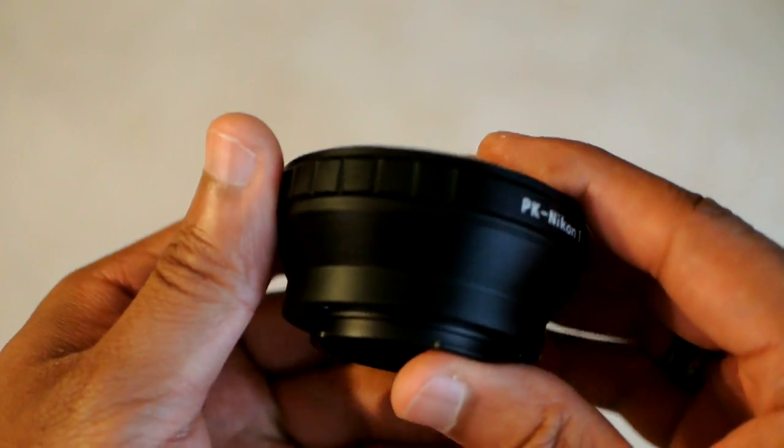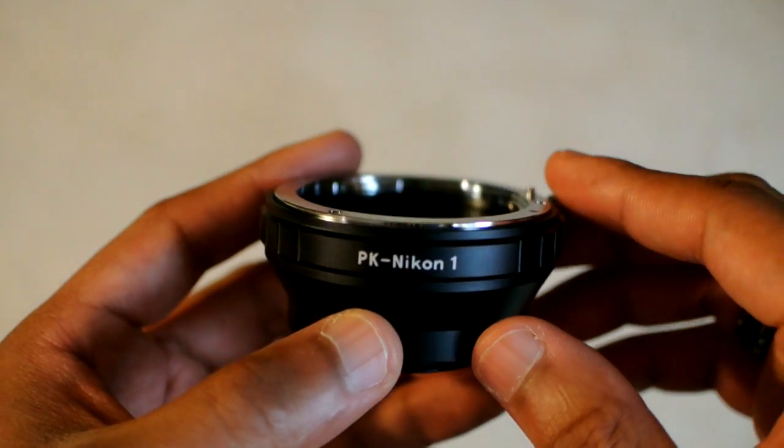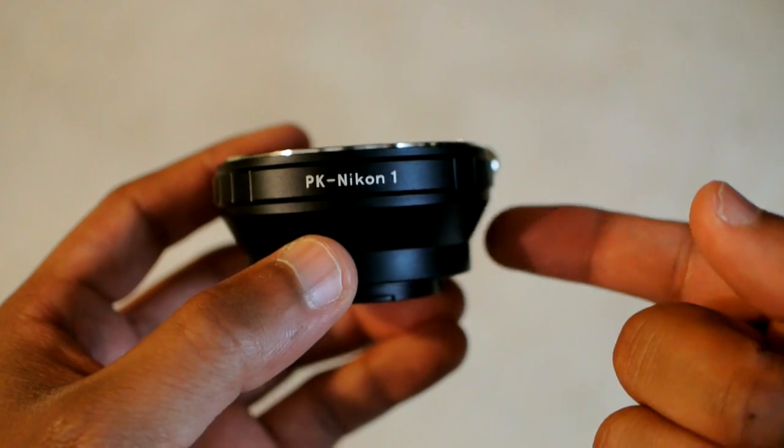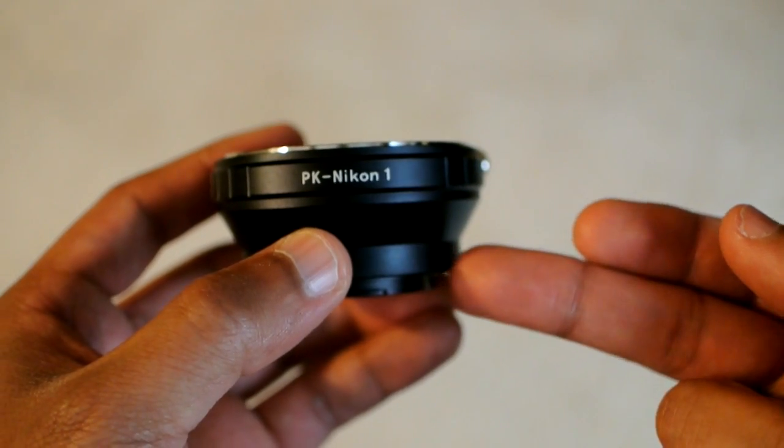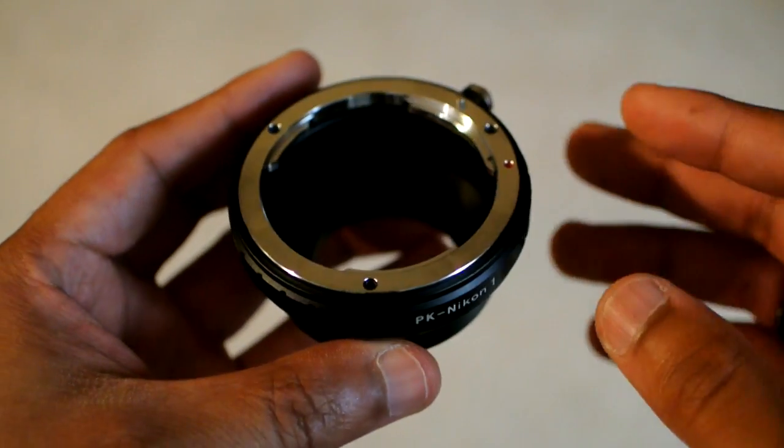However, if you're going to do this, there are some caveats. You lose all of your precious automatic features — there's no autofocus, no aperture priority, no metering. You have to know how to operate the camera manually in order to get the most out of those lenses.